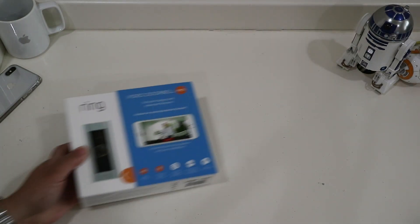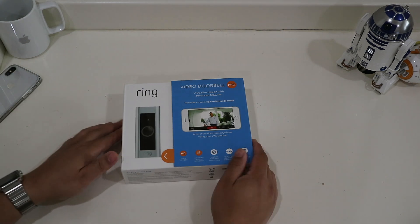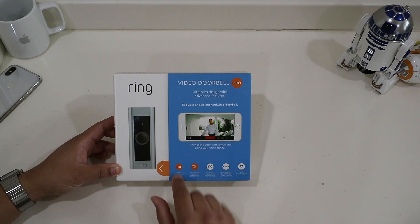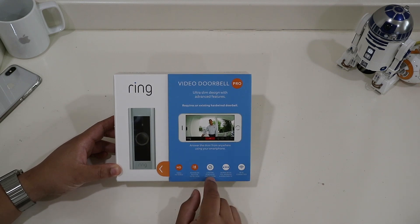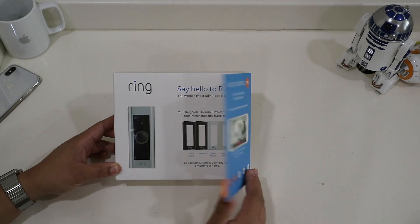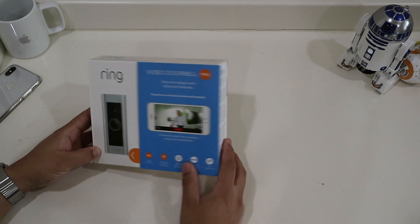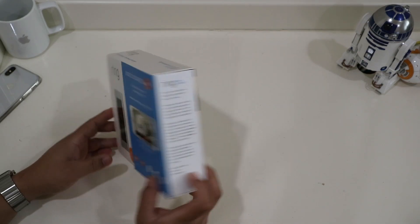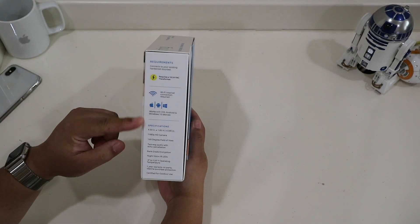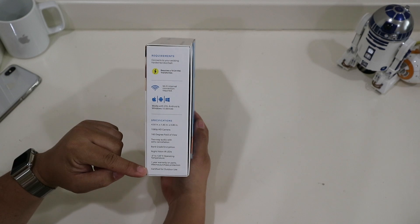Hey guys, today we're looking at the Ring Video Doorbell Pro. It says it's an ultra slim design. It requires an existing hardwired doorbell. HD video, advanced motion detection, works with iOS or Android, and it needs Wi-Fi. Inside flap says say hello to Ring. The side has a Ring story and the other side has some requirements and compatibilities. The bottom says it's certified for outdoor use.